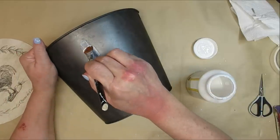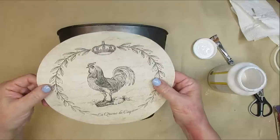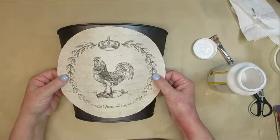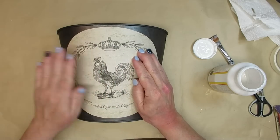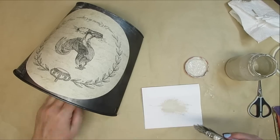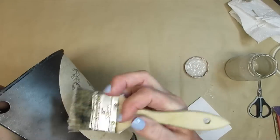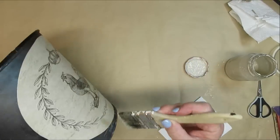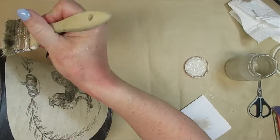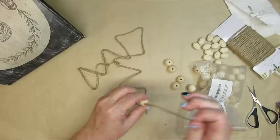I decided to leave the bucket the color it was — I thought it was perfect, rustic and farmhouse — but I'm going to add some French country flair to it. I cut the rooster image out in a circle and used Mod Podge to apply it. Then using a really stiff chip brush with some mushroom-colored chalk paint, I very lightly go over the front portion of the bucket, giving it a distressed look without covering up too much of that beautiful color underneath.